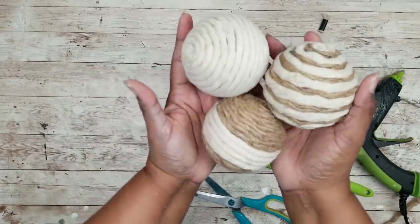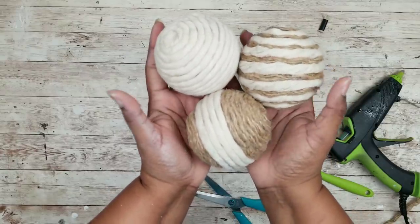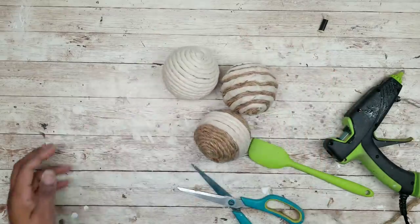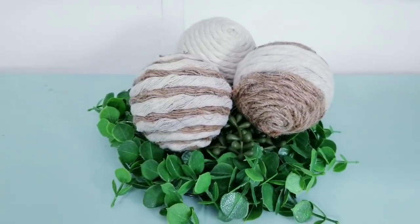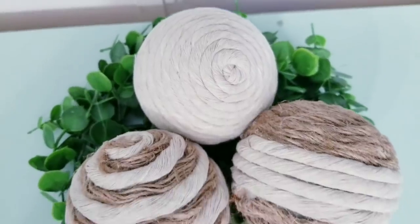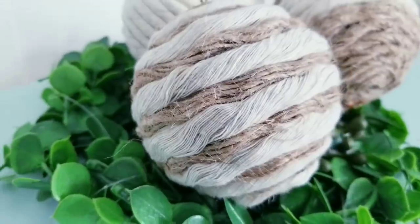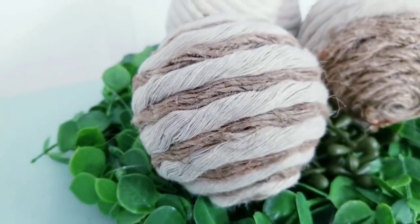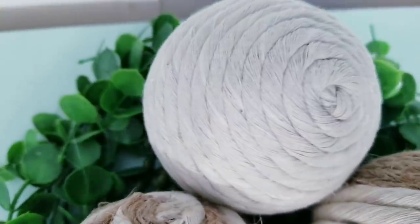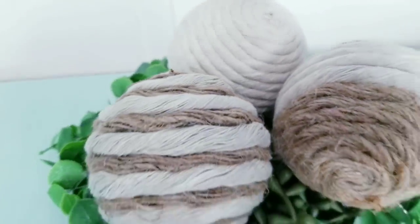I really love how these are turning out. Here are all of my twine balls on display, and I think they turned out really great. I have mine sitting on top of an eight-inch wrink from a previous DIY, but you can place them in a bowl or a tray too. I love all of these textures, especially the savings — these can be quite expensive in stores. Let me know how you would display these decorated twine balls in your home.